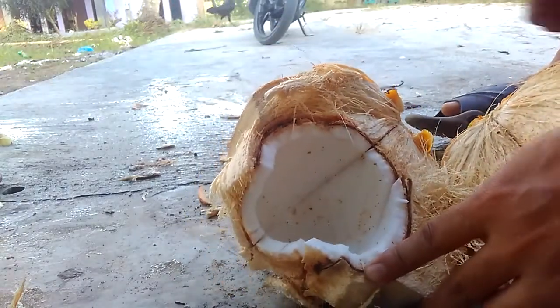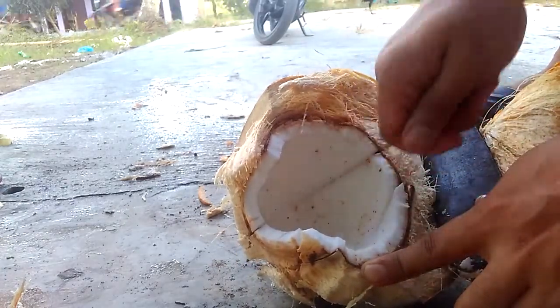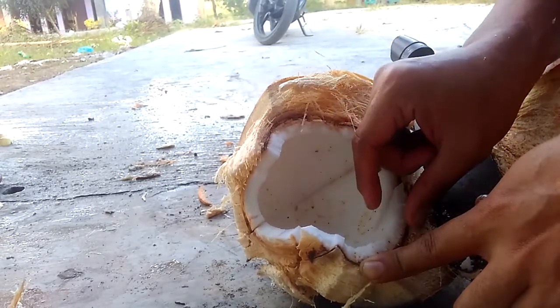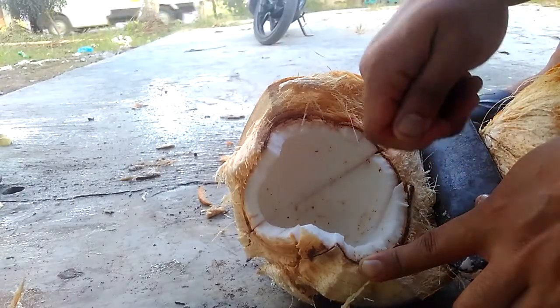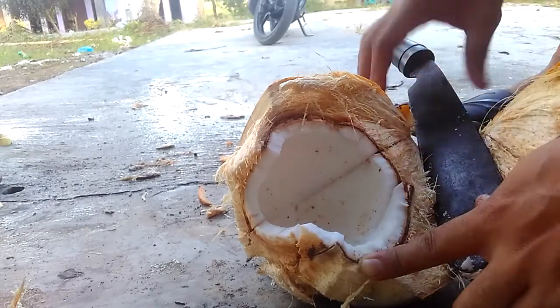If you use a spoon, an ordinary spoon, you cannot take it because this is very, very hard. Your spoon will be broken if you try to take it by spoon.